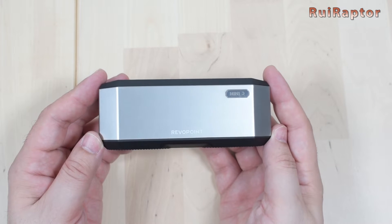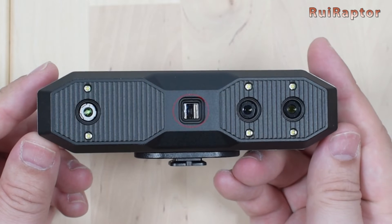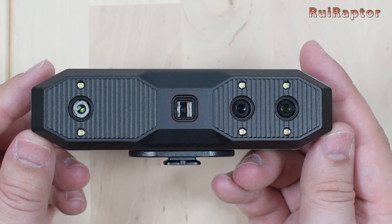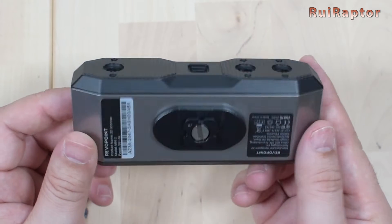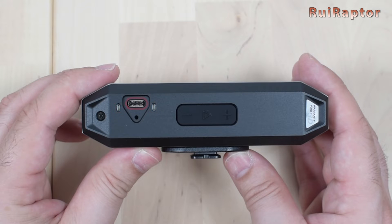This is the Mini 2 scanner. At the front, we can see the cameras and light sources: the white flash LEDs, the depth cameras, the RGB camera, and the blue light projector. At the bottom is the support for the tripod. At the back are the indicator lights, the USB connector, and a few buttons — a couple to increase or decrease the exposure, and one to start and stop the scan. The design of the new Mini 2 is more attractive when compared with the first Mini.